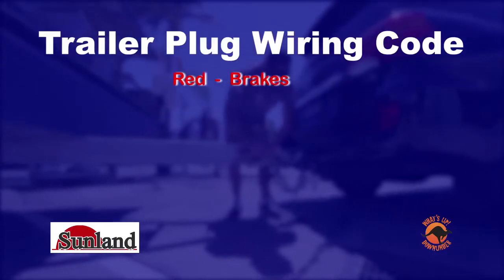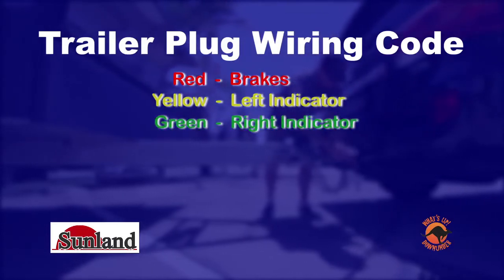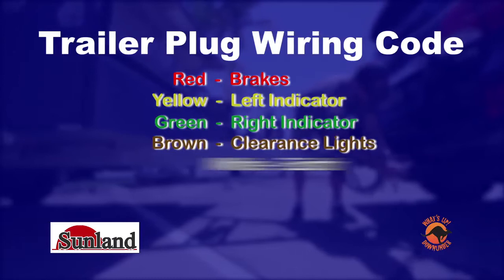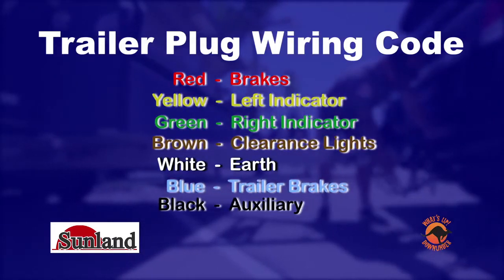Here we've got the red, which is your brake; the yellow, which is your left indicator; green, which is your right indicator; brown, which is your clearance lights; white, which is the earth; blue are your trailer brakes; and black is an auxiliary.